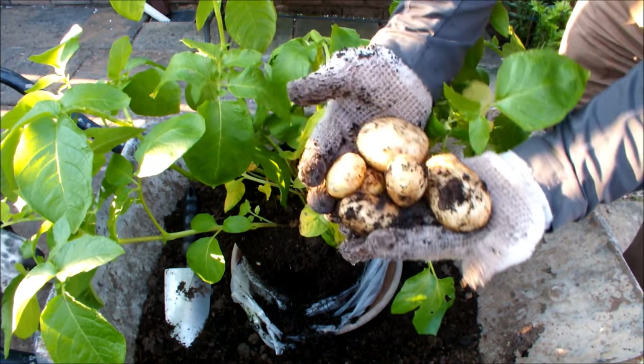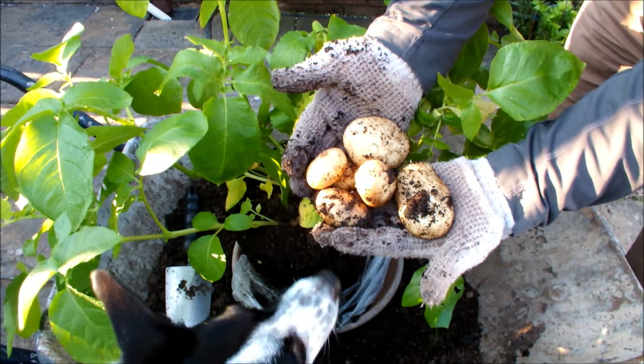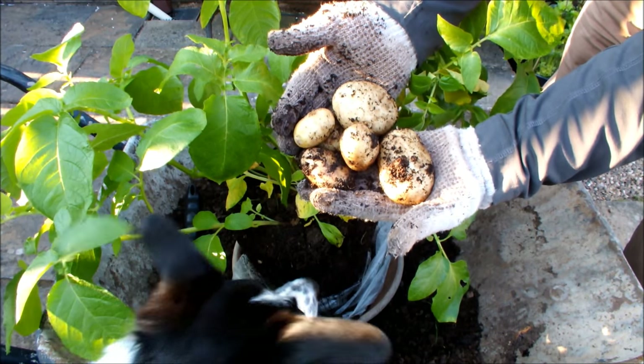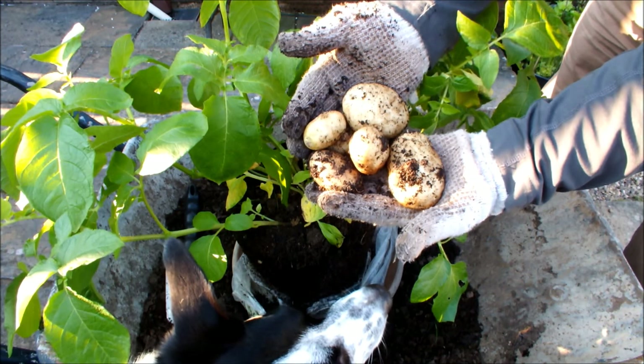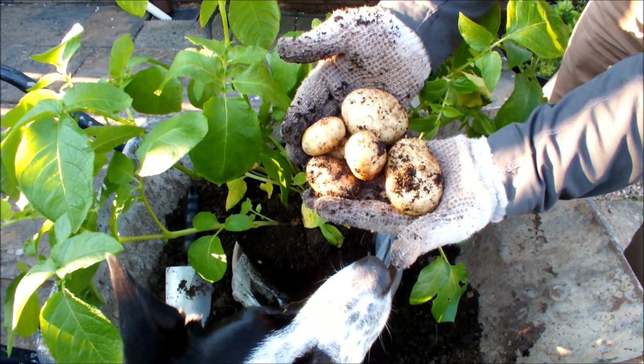Here — this is what Maris Bard has delivered. And we haven't actually lifted the potato plant — the potato plant is still growing, still producing potatoes, and those potatoes are getting bigger. We'll pop this plant back in the pot and take these indoors, give them a wash, and I'll let you have a look at them.